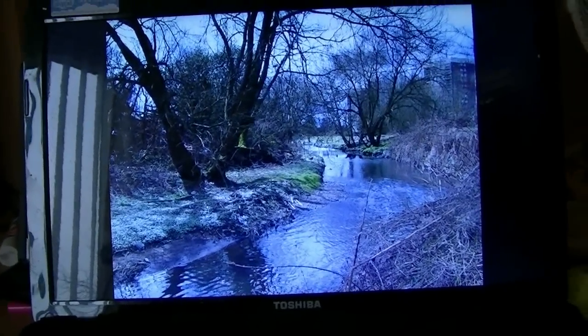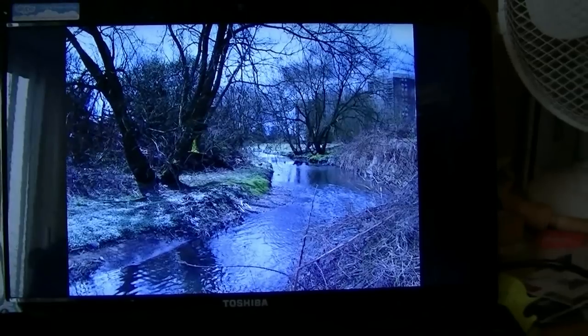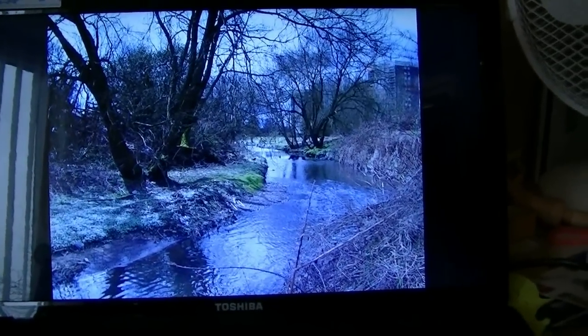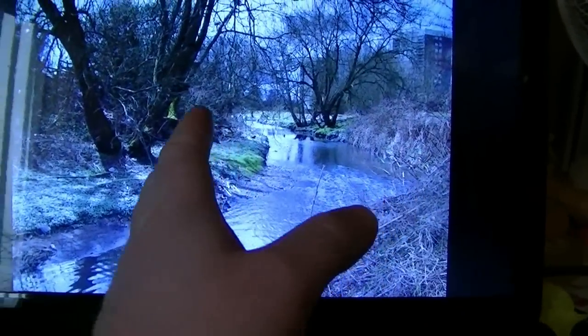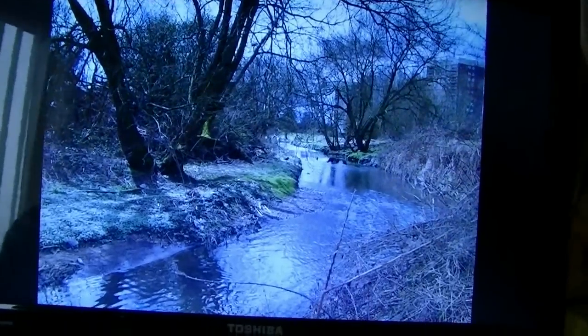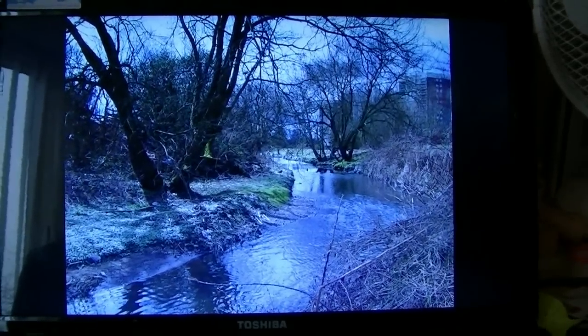This is a photograph of the River Cole running through Stetchford in Birmingham. It's a nice little composition — see the water how it just flows around the bend. We've got these two dominant trees here on the edges of the banks. So I'll have a go at this and see how I get on.